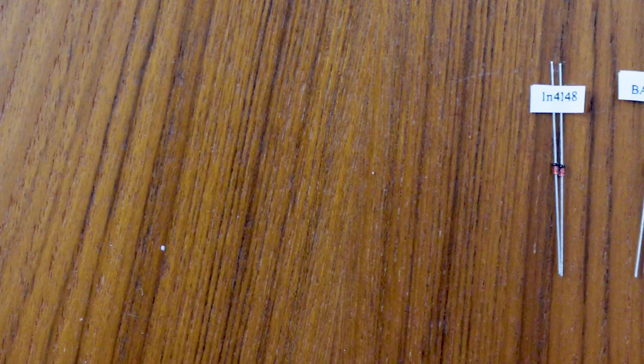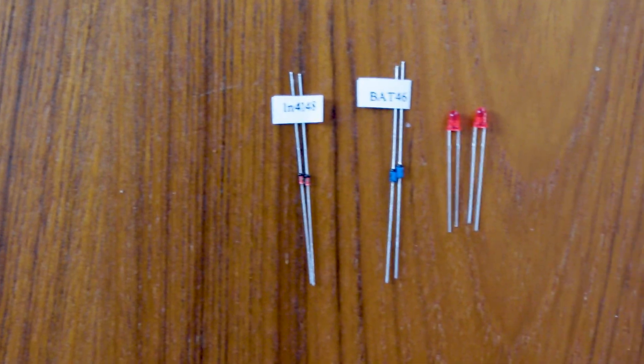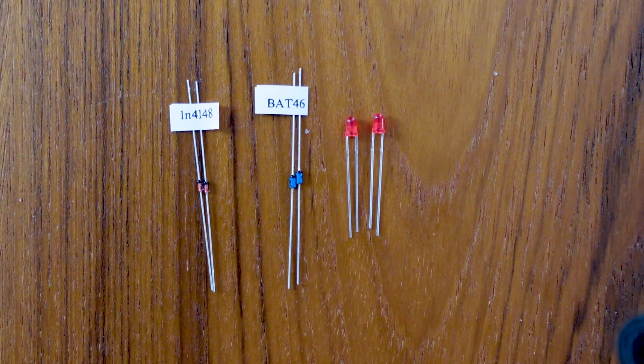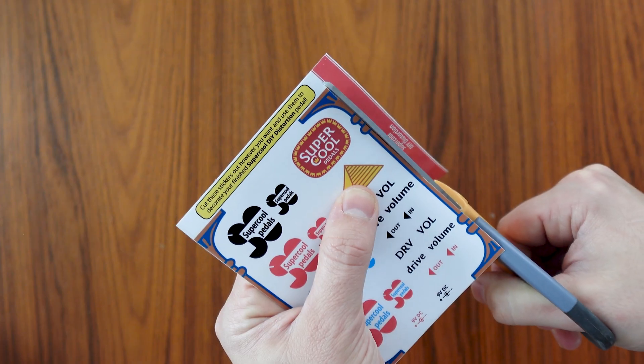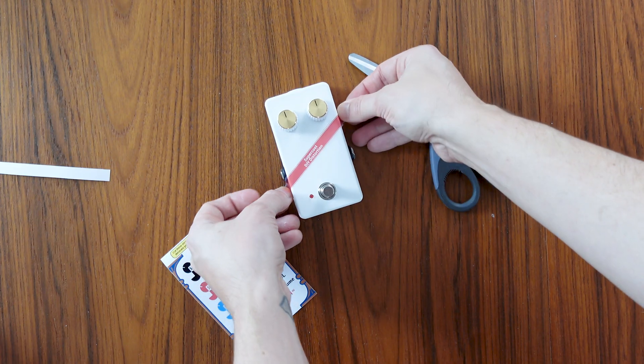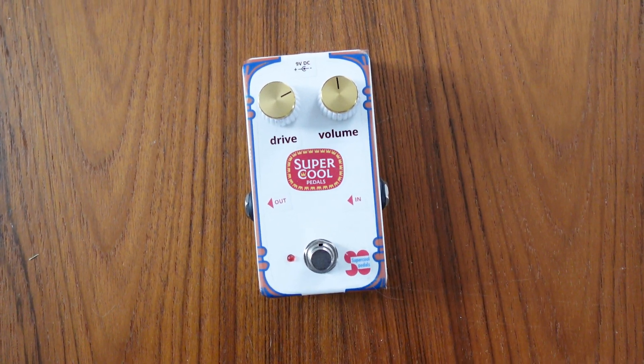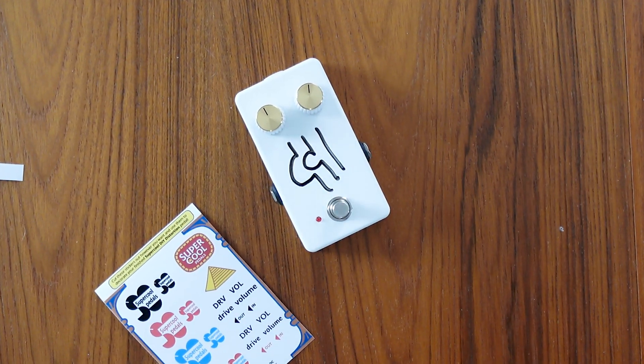In fact, the DIY Distortion Kit includes three different sets of clipping diodes that you can test and ultimately choose from when you finalize the design of your pedal. And after building it, you can of course further customize it, either by using the included sticker sheet, or decorate it however you want with a custom paint or Sharpie gel.